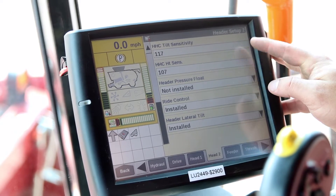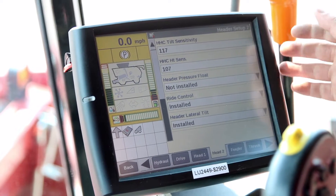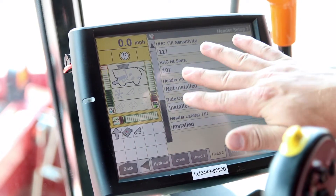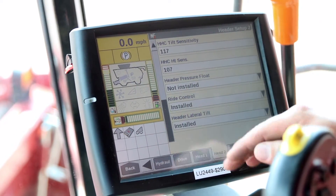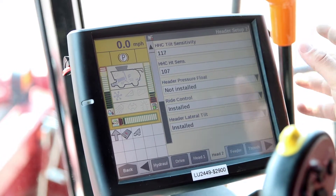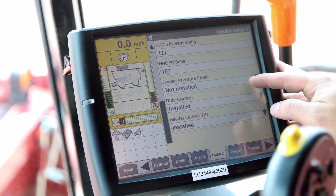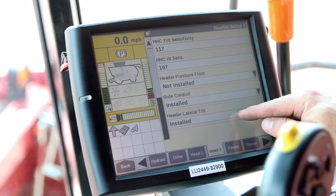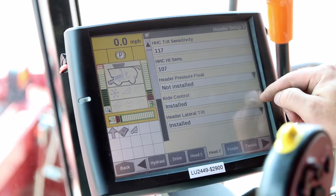Here are going to be my sensitivities, which we can adjust later — basically it adjusts how quickly the head responds. Tilt is going to be how quickly it adjusts for tilting terrain and moves the head left to right. Height is going to be the feeder house up and down — how quickly or suddenly it's going to move the feeder house. We can adjust those values once we get things set and learn our end stops. Header pressure float we will not use since we have the sensors on the combine. If you have lateral tilt on your combine, you've got to put that to installed. And this one being a mid-range, it has the ride control feature, so that's going to be installed.